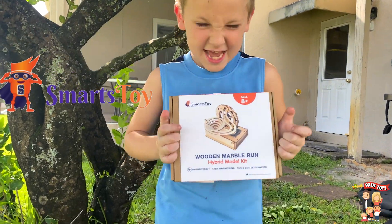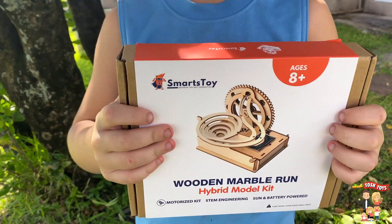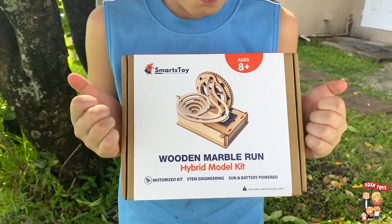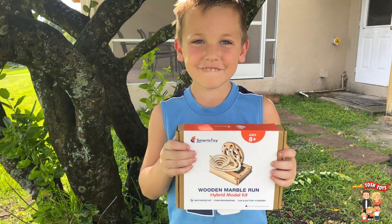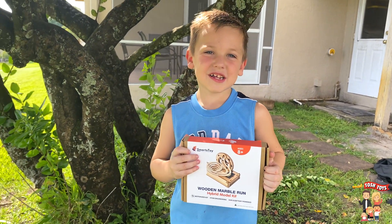Are you excited? We're going to build it! Dad Tosh and Sam Tosh. It's a wood and marble run hybrid model kit from Smarts Toys. This is going to be cool. Are you ready to unbox it and build it? Yeah! Let's do it!